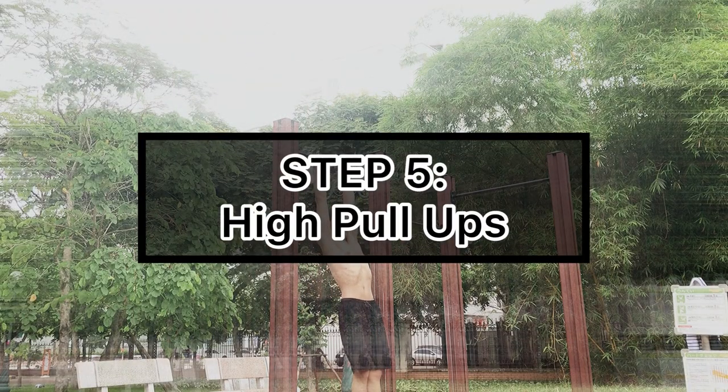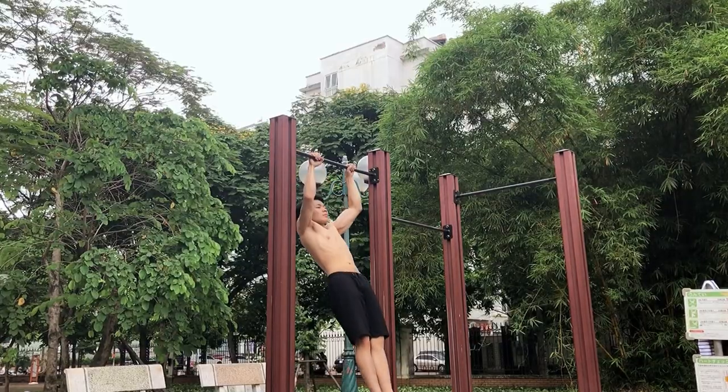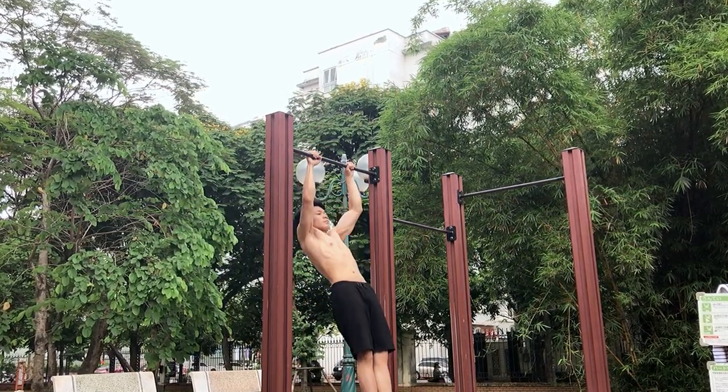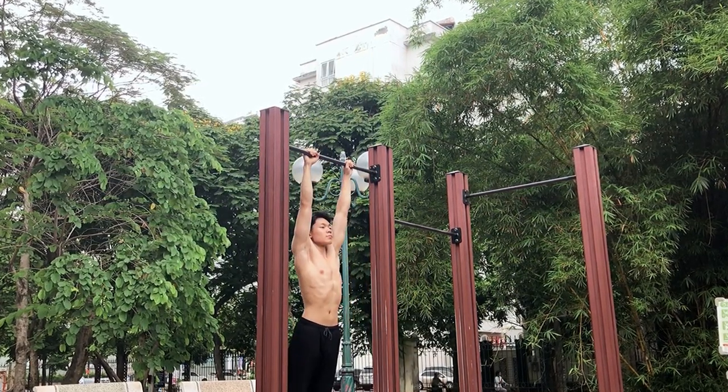The final step is high pull-ups. For this exercise, you should be a little bit more comfortable when doing the regular pull-ups, and you just need to do the pull-ups as high as you can.